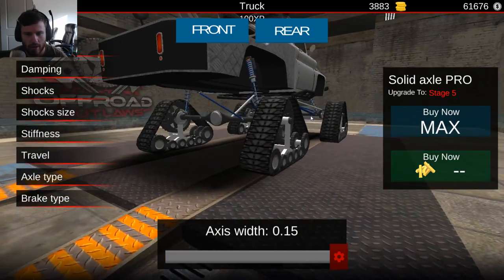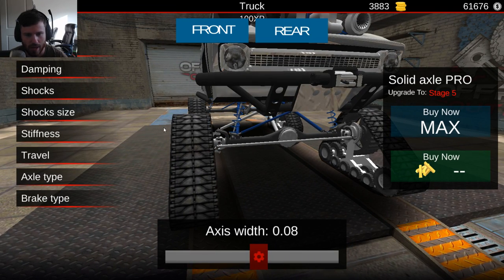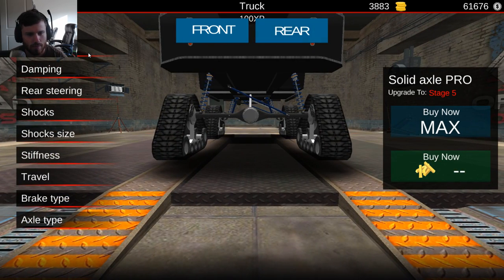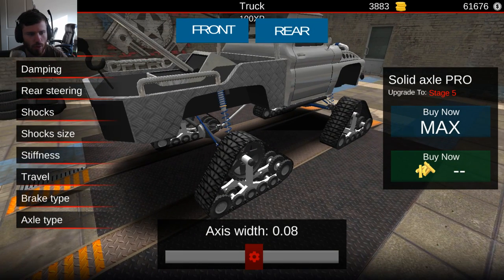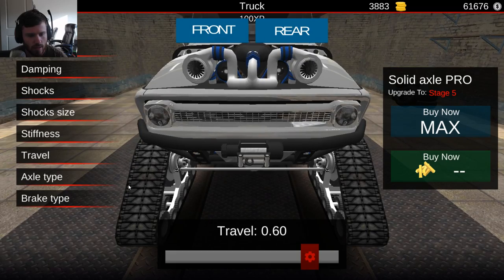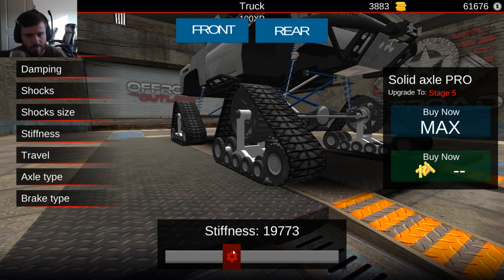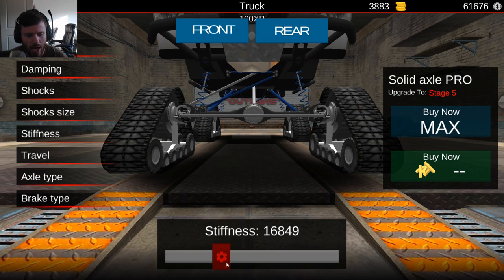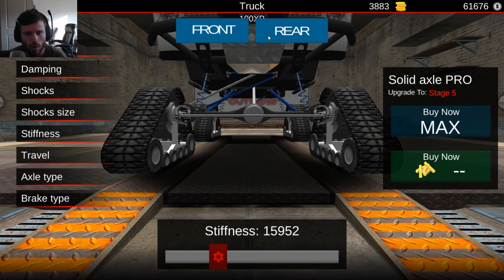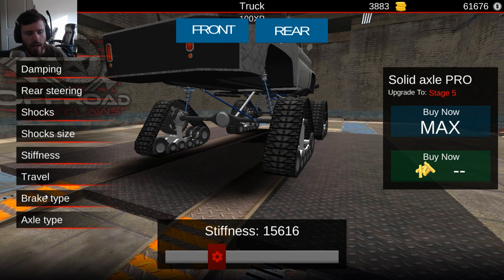That makes it look super weird. I wonder if I can maybe put it about 0.8. 0.8 seems about right, let's do 0.8. Is the travel maxed out? Not quite - there it is, it's there now. Stiffness - we'll turn it down just a little bit because I'm not concerned about max height. What I'm concerned about is I want the thing to be able to flex. I know that's kind of counterintuitive when you have tracks, but it's not necessarily a bad thing to have flex with tracks.